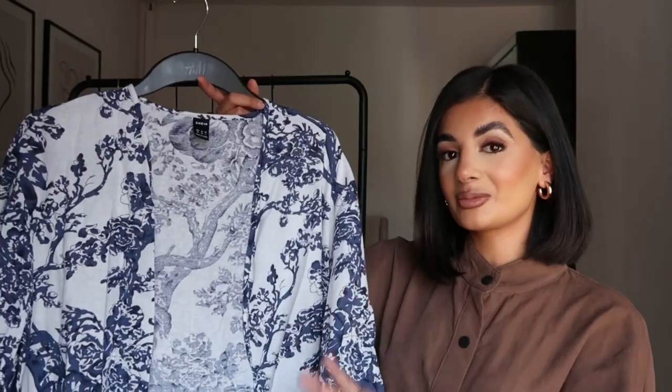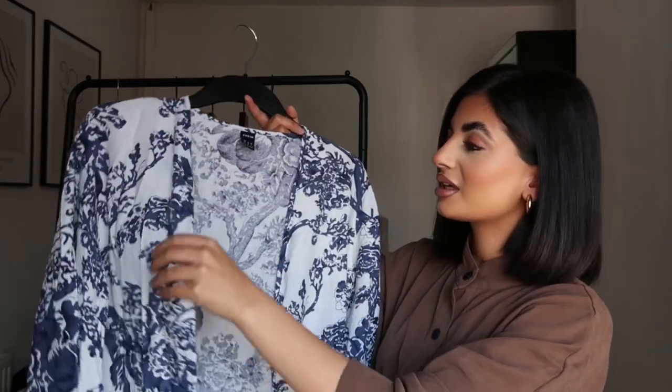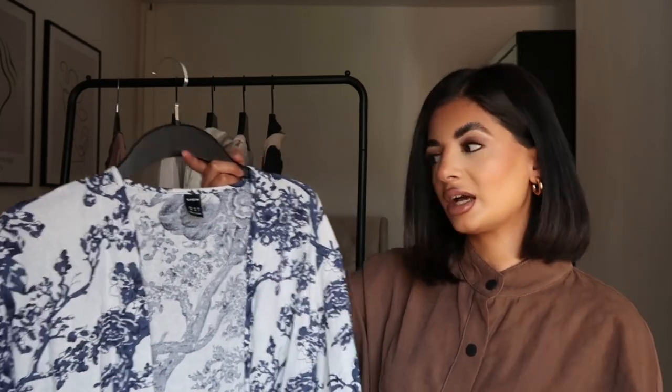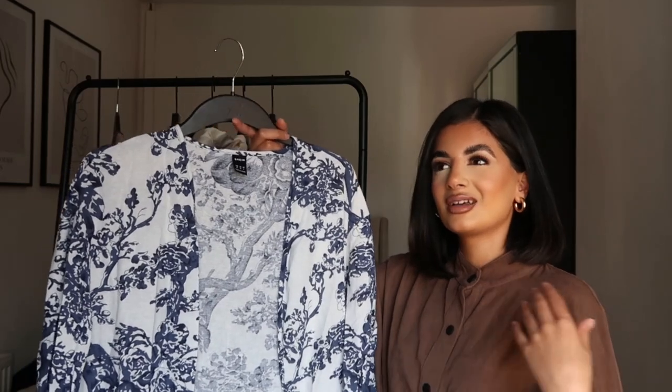Moving on to this one. I was the most excited about this because on the website it looked amazing — the quality, the thickness, the print, everything. But it's not what it looks like on the website. It came and it's just cheaply printed. The material is fine, it's just very thin cotton, but the print is completely different. The print in the picture looked so much more expensive. I'm not impressed. This is probably my least favourite abaya out of all of them because of how different it looks to the website and how cheap the print looks.